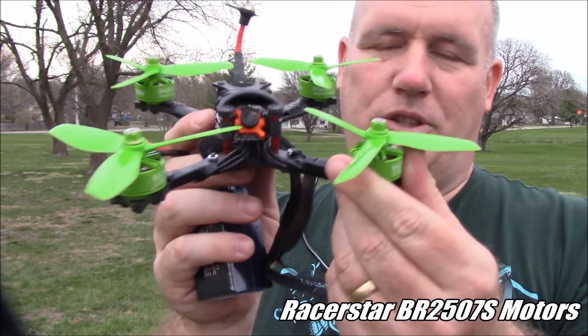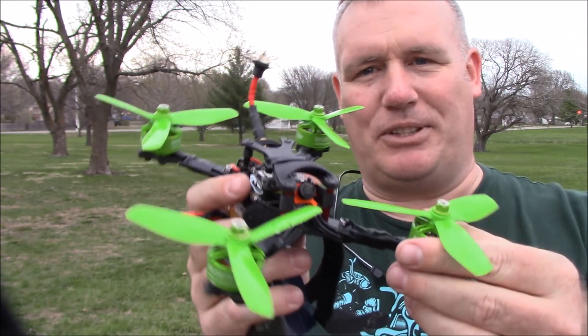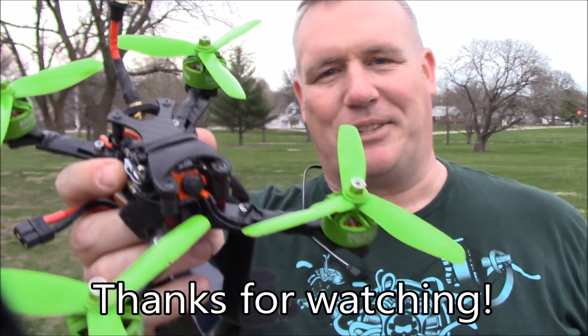Racer Star 2507 motors — if you have any questions about these, you can leave them in the comments. I'll try to help you out. We'll talk about the 6S versus 4S if you want to. Any questions, leave them down in the comments too. I'll try to answer them as best I can. And as always, thanks for watching.